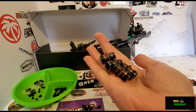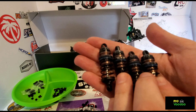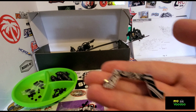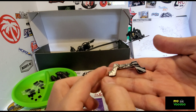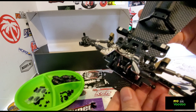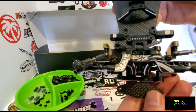Here are the aluminum shock bodies and here they are completed — super smooth big bore shocks. Here is the front shock mount, the upper mount, and here it is attached with the ball ends ready for the shocks.